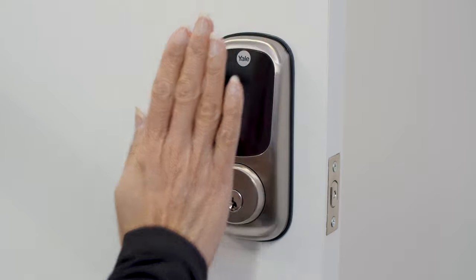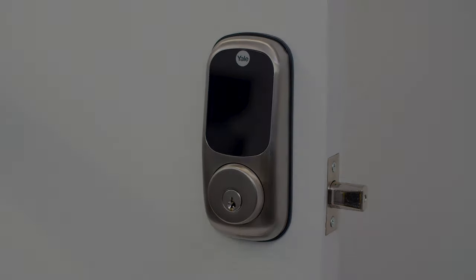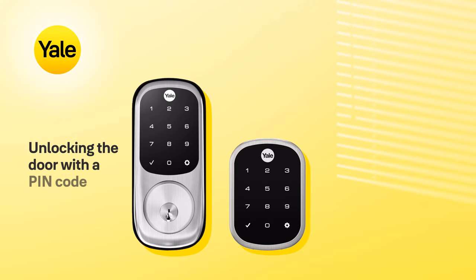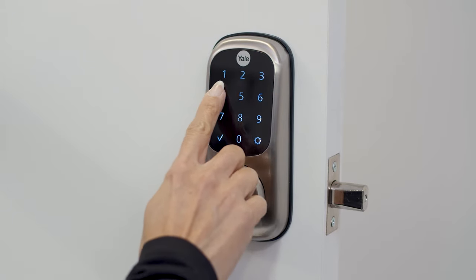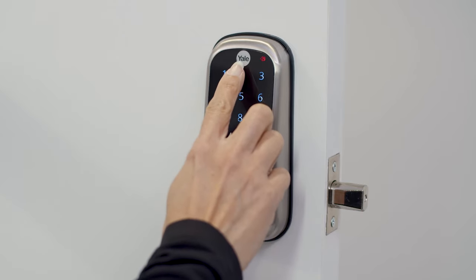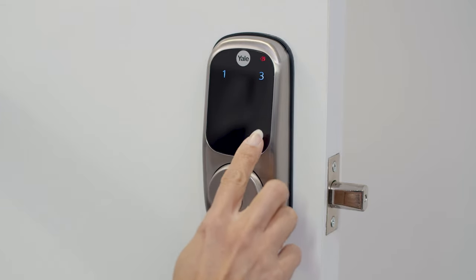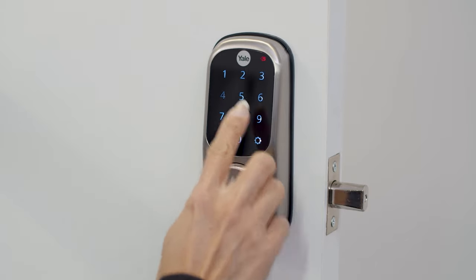Touch the keypad for the lock to work out the handling. First, enter your master code, followed by the gear key. Now, press 2, followed by the gear key. Now, press 1, followed by the gear key. Then, enter a unique 4 to 8 digit PIN code, followed by the gear key.